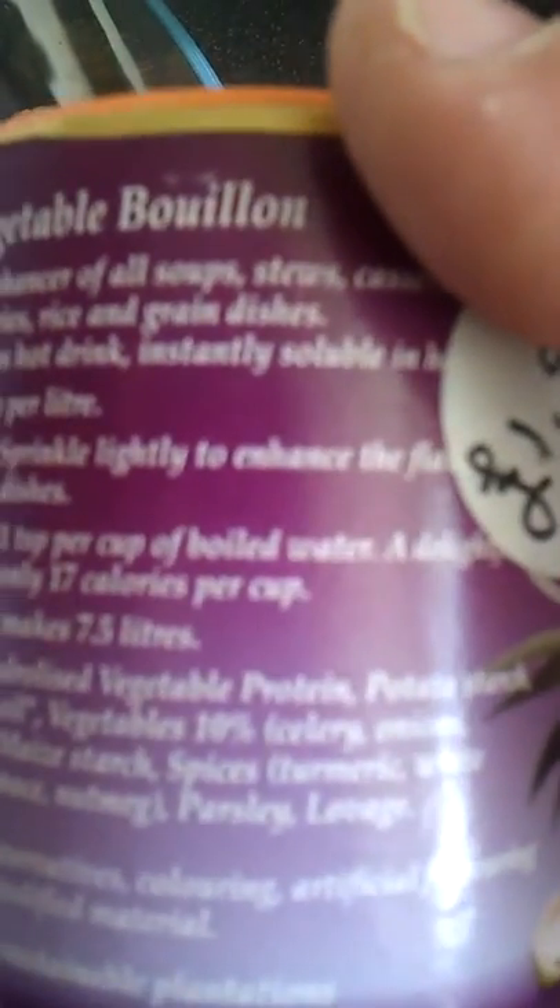It's yeast, gluten-free, a little bit of salt, and 10% vegetables, and the main bit is vegetable protein in there. So it's not some of those crap stocks you get that are just salt.